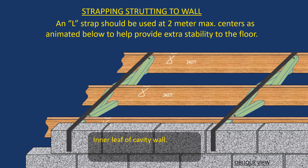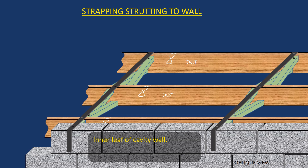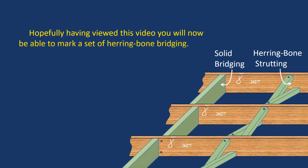That L-strap is usually quarter-inch steel, but it's housed down into the top of the joist flush so it doesn't interfere with flooring. Hopefully this gives you a good idea of what's involved with bridging or herringbone strutting. Hopefully that was of use.